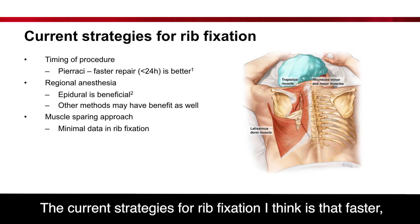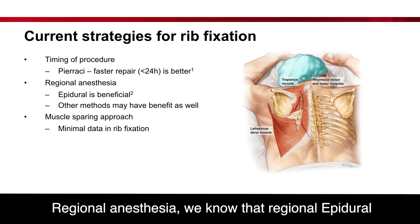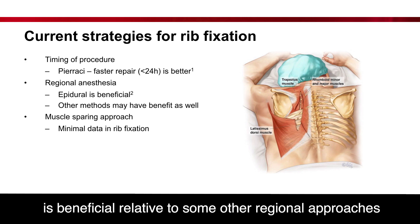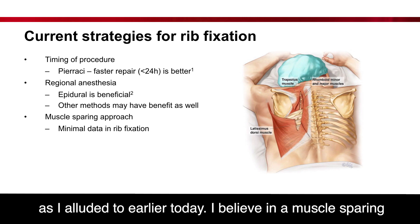The current strategies for rib fixation: repair faster — 24 hours in the paper, but 48 hours discussed today — repair better. Regional anesthesia: we know that epidural is beneficial relative to some other regional approaches, and maybe some other regional approaches are beneficial as well, as I alluded to earlier today.